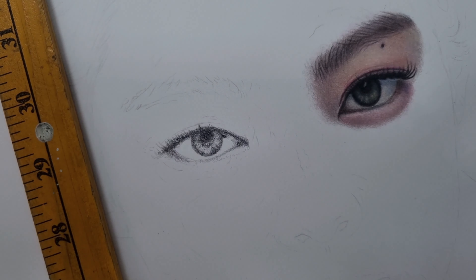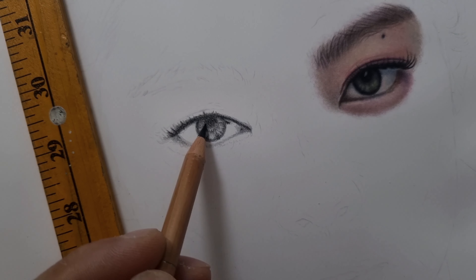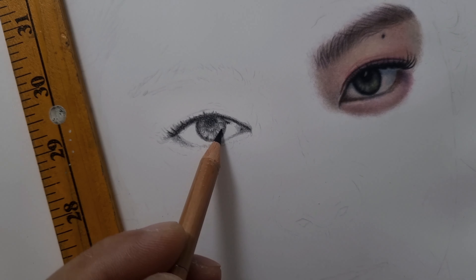I decided to use just the Prismacolor basic burnishing technique. The paper I use is the smooth surface Strathmore. I like using smooth paper with Prismacolor when I draw something like this — a very smooth, simple, fair skin tone, like this Korean/Asian skin tone that doesn't have too much shadow.